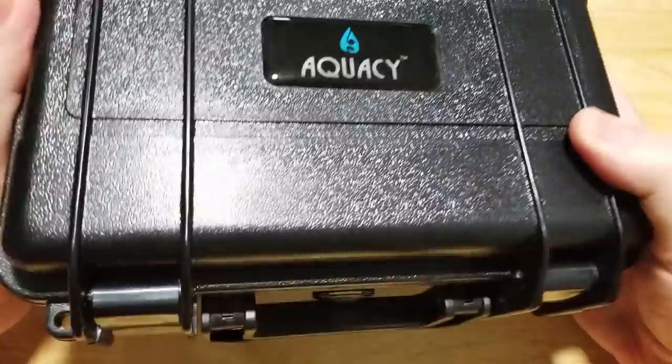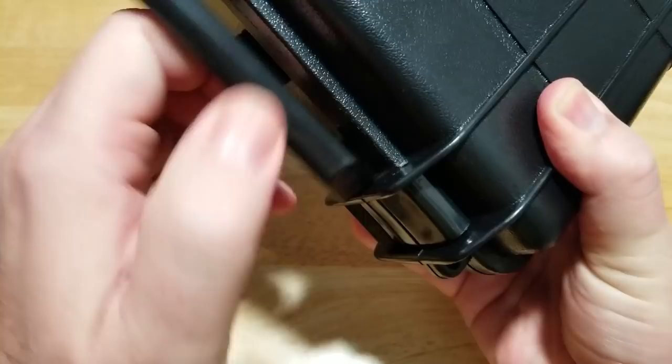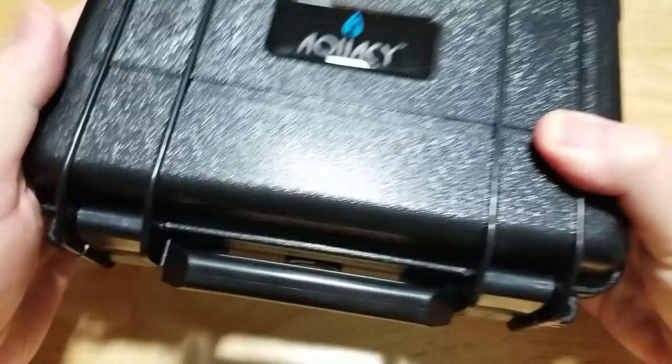Nice kind of Pelican-style case. This one actually feels like it's probably waterproof — it's got the little decompression screw here. It feels kind of legit. I'm really impressed.